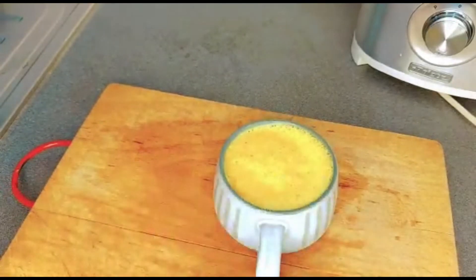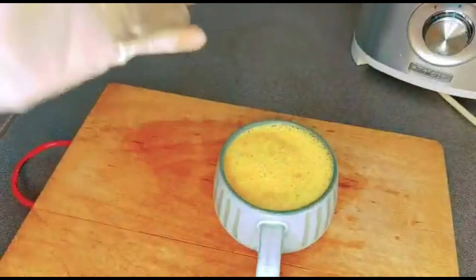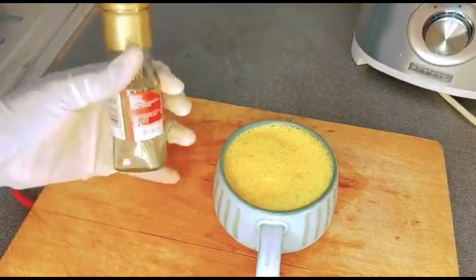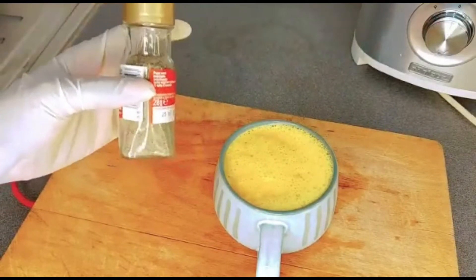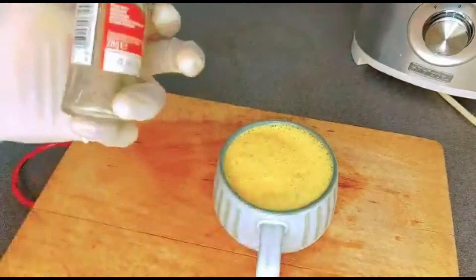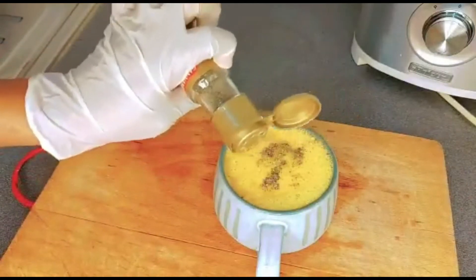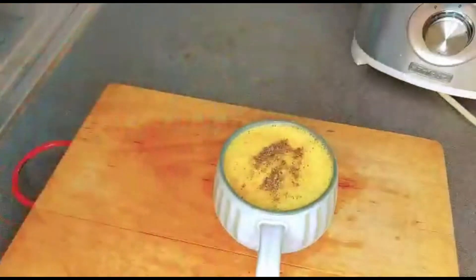After pouring it into your cup, the next thing to add is cayenne pepper. Cayenne pepper is very good for flat tummy, it boosts your immunity, and it's really potent. You can get it from any African shop — it's very important to have it at home, not just for flat tummy. I'm going to add a little bit of cayenne pepper.